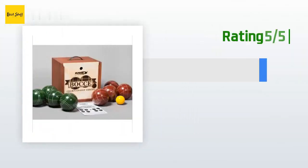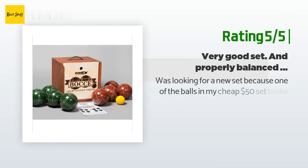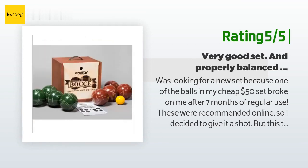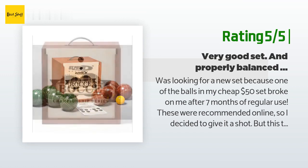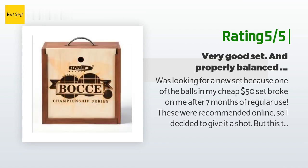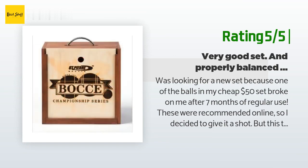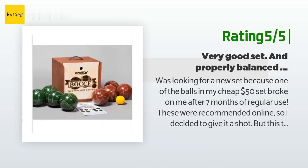Another happy customer said: 'I was looking for a new set because one of the balls in my cheap $50 set broke after seven months of regular use. These were recommended online, so I decided to give it a shot — but I waited a year to post a review to see how it held up. This is a very good set. When I first played with them I thought they were rolling weird, so I compared them to my old set and was surprised to find out that my old set wasn't well balanced.'